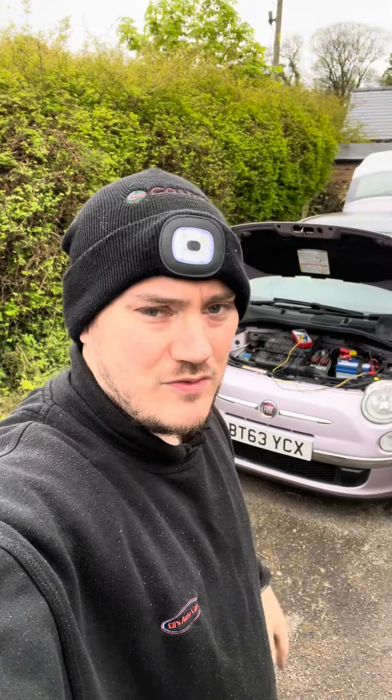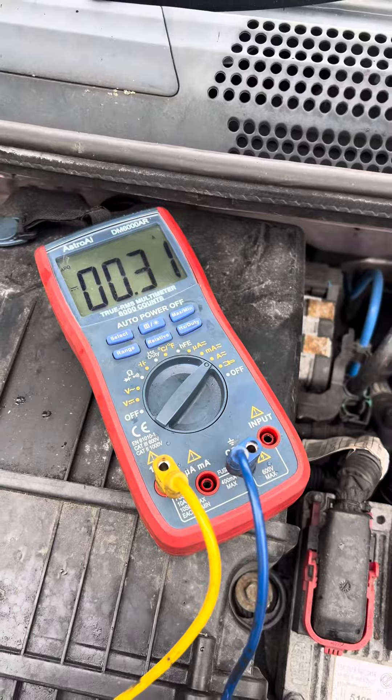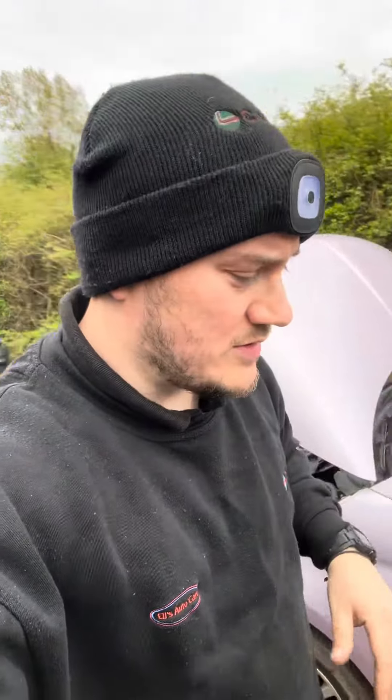What we've done is rigged up our multimeter to read the amp draw — the amount of amps going through the car. This car is now drawing 0.3 amps, which is way, way too high. Something that these Fiat 500s and a lot of Fiat models suffer with is battery drain, Bluetooth not working properly, and the mileage flashing on the dash, which is what we're experiencing here.